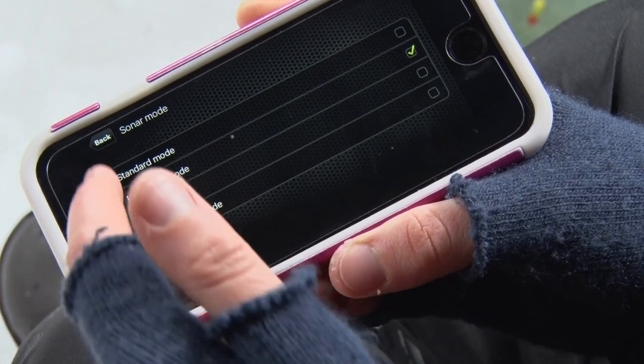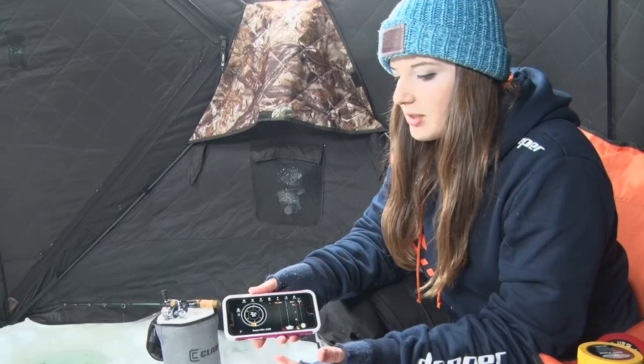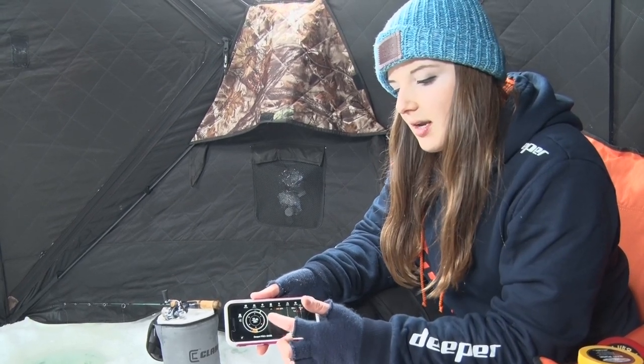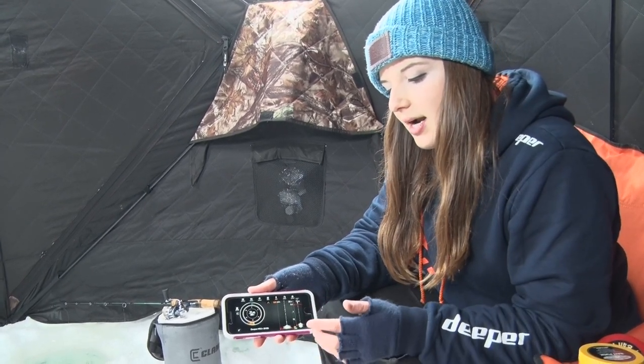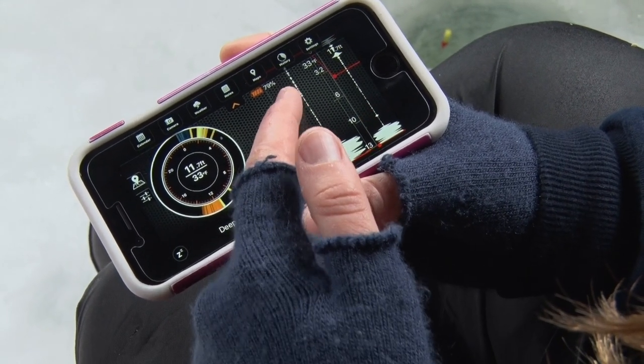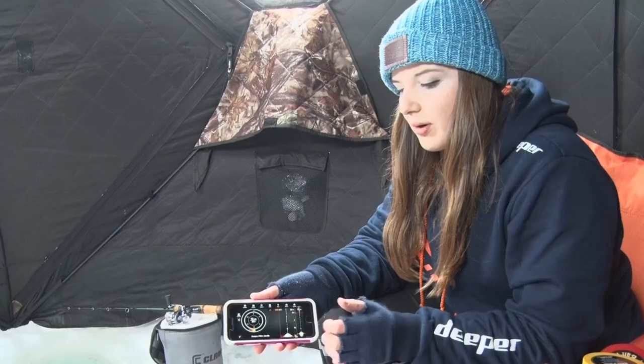With the flasher, I'm able to see at a glance: what's the water temperature, how deep are we, where's the bottom being marked, and where are the fish? If I'm specifically targeting suspended fish, I'm able to see where they are. And on the right-hand side, I can adjust the zoom window — so if I'm seeing a cluster of fish within a couple of feet of each other, I can move the zoom to that area to get a better profile.